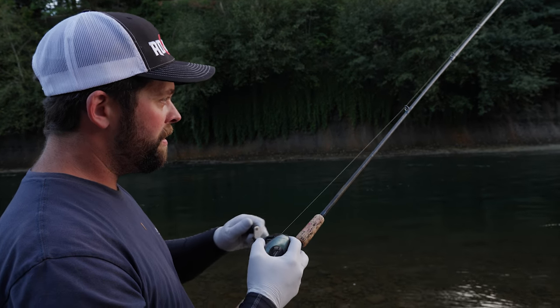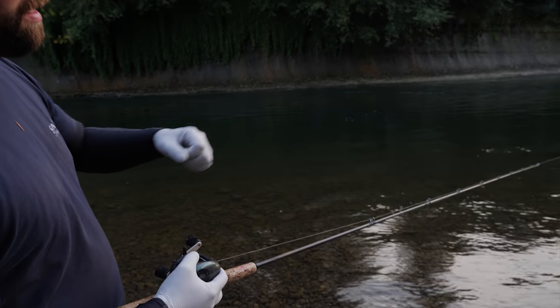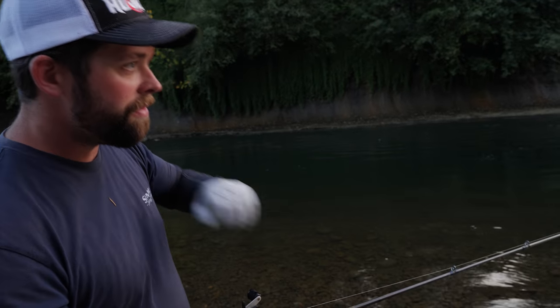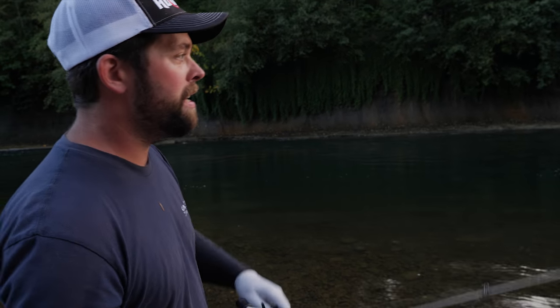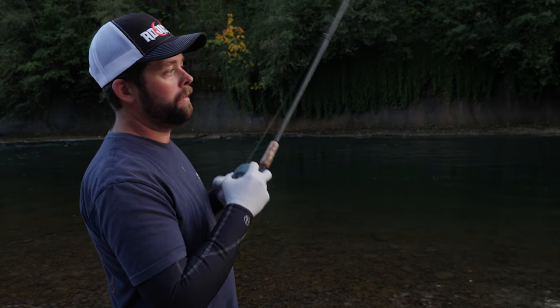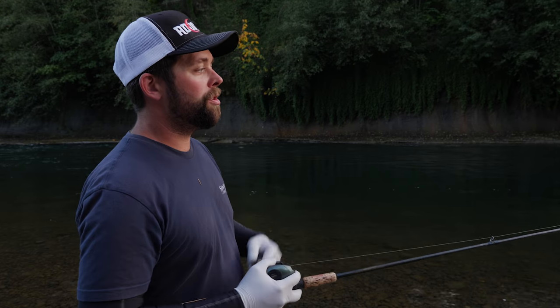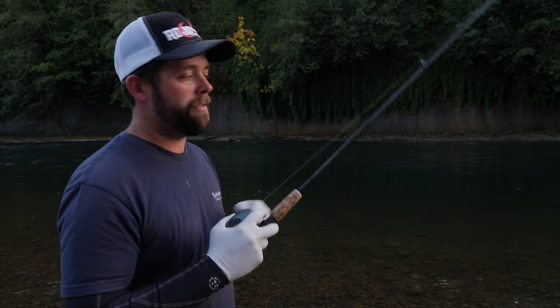Always start reeling — reel down, drop the rod. Oftentimes I'll wait until that line tightens and starts to load up. I'll feel the fish start to head shake already, and then give it a good, hard, gradual hook set. Don't have to be too sky-high with them. You want to make sure that hook pierces that really hard mouth of theirs.